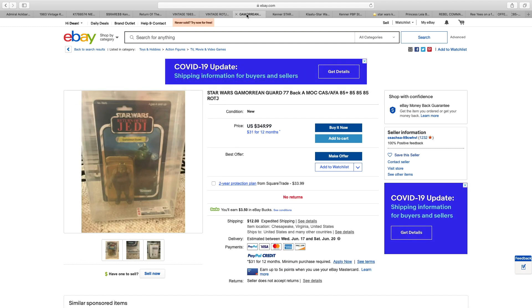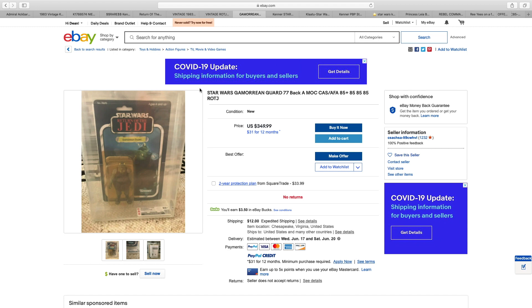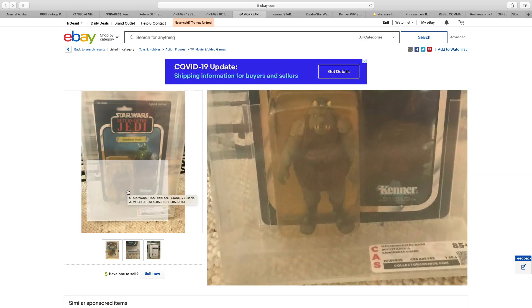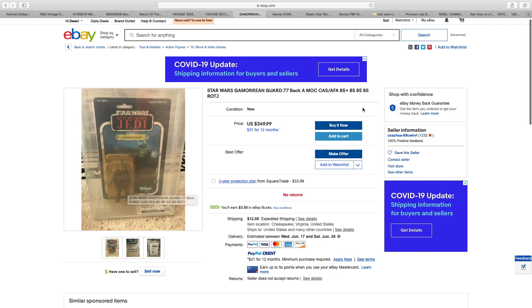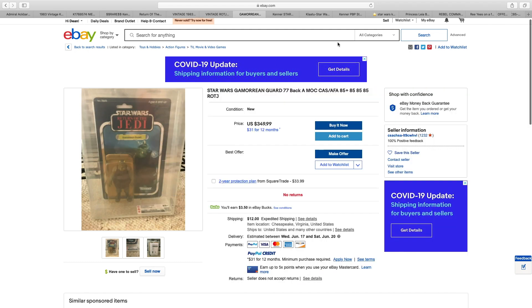Now we have Gamorrean Guard, $350. Graded, but definitely yellowed. Punched, no sticker. Yeah, $350 — I would not be paying that much for something like that.